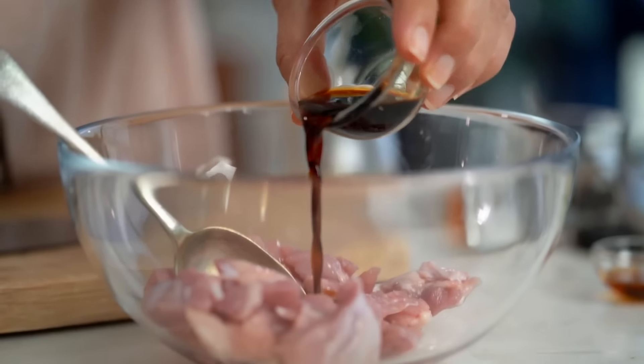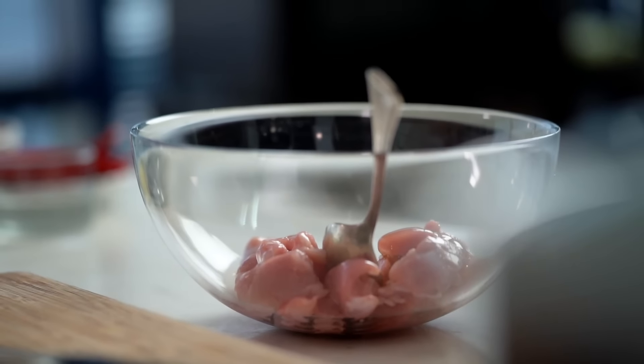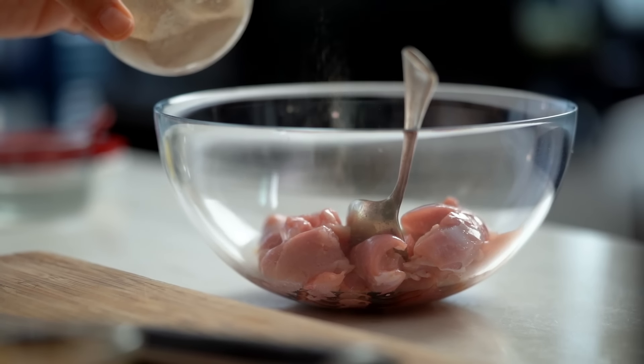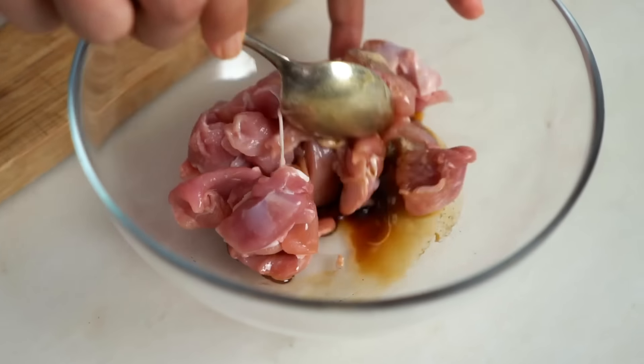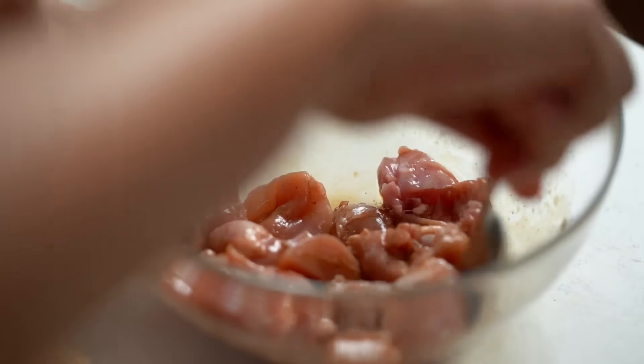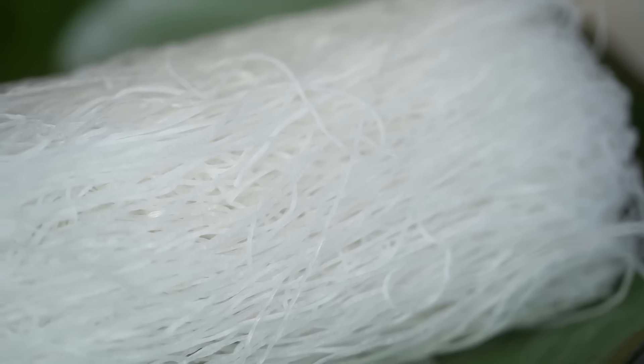Let's do the chicken part first. I'm using chicken thigh — I'm a staunch thigh girl for Asian stir-frying, though chicken breast would be fine too. Add some soy sauce, some sesame oil (which gives a little smokiness similar to a really high-heat restaurant-style pad see ew, just in case you don't get your wok hot enough), and a little bit of white pepper. The white pepper and the soy sauce are the two most important things for this dish.